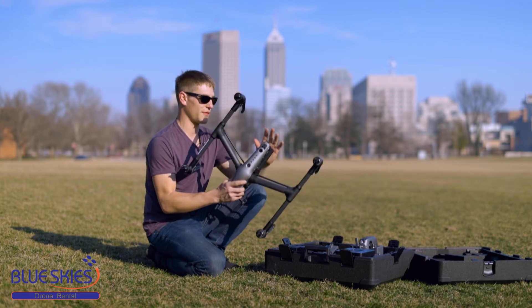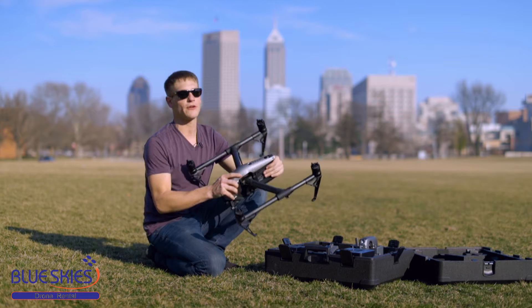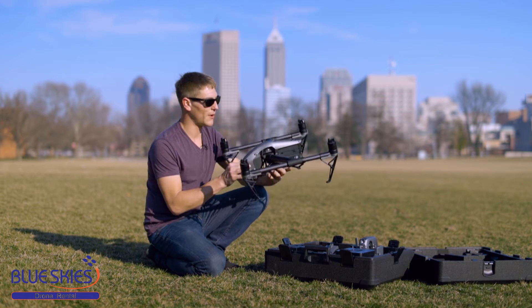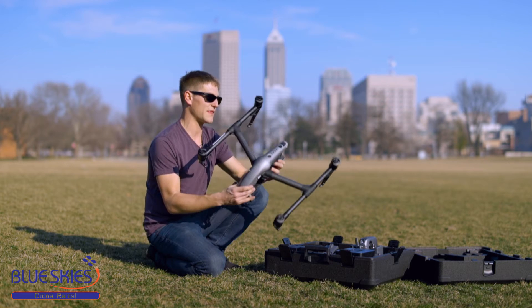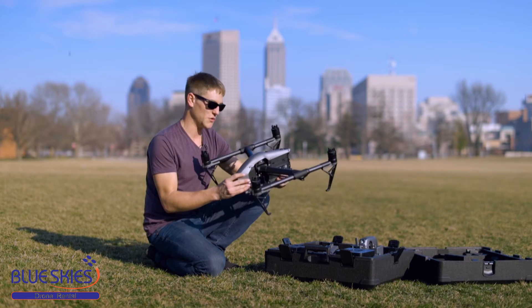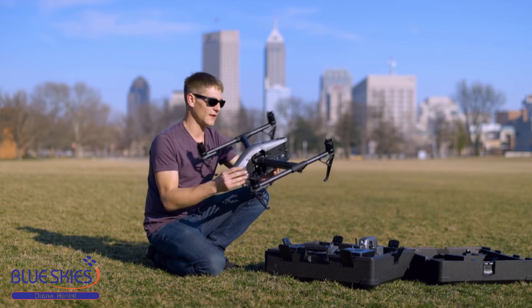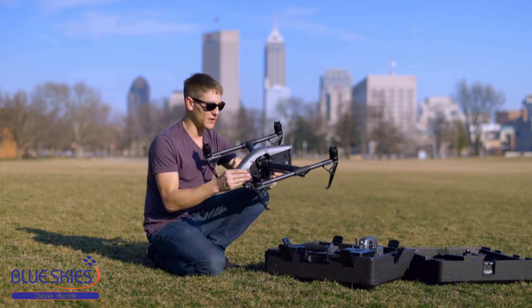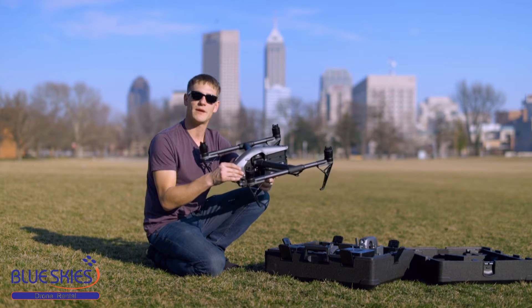This drone comes with the ability to put two batteries in it. You have to have two batteries to be able to take off, but in the event that one of the batteries cuts out, you are able to land it with that power. It's built-in redundancy and it brings the flight time up to nearly 35 minutes.